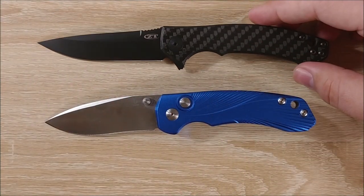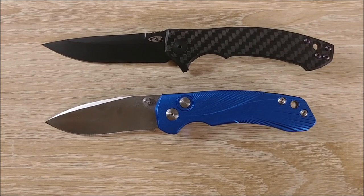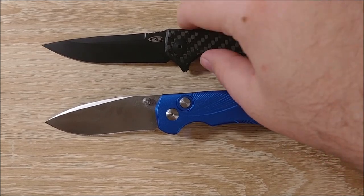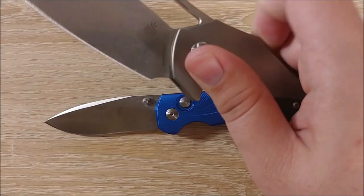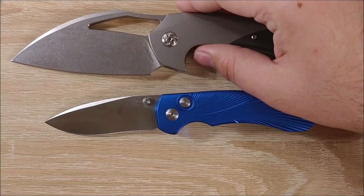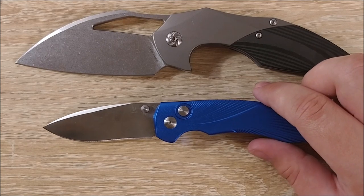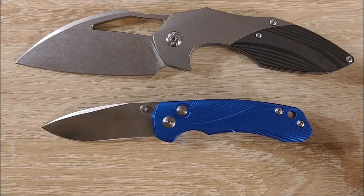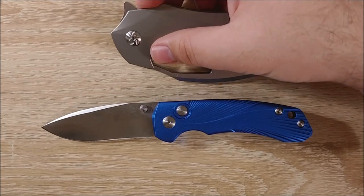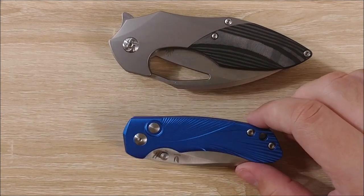Here it is — it's the ZT0450CF. You can see the ZT0450 is a little bit bigger, not by much. It's kind of in a similar size range, though the handle is quite a bit wider on the Tangram Vector. And for a size comparison next to a really big knife, here it is next to the Kaiser Megatherium. I actually just heard there's going to be a Kaiser Gigatherium, and I don't know what that's going to be, but I'm super hyped for it. You can see these are nowhere close in terms of overall length — this knife is just a lot larger than the Vector.